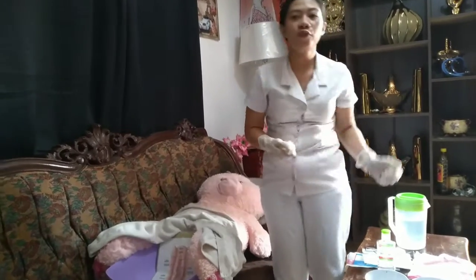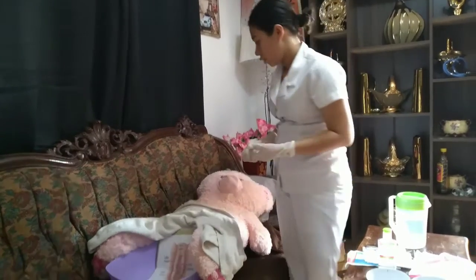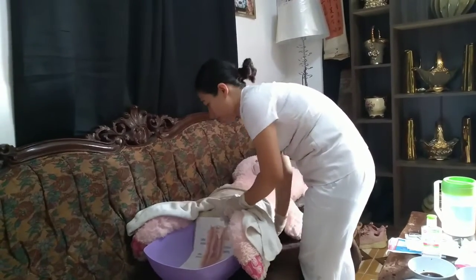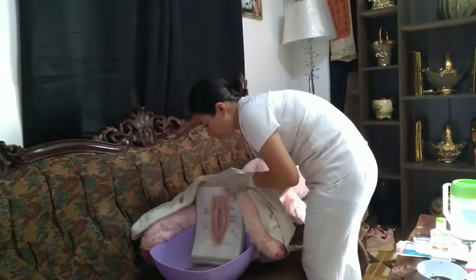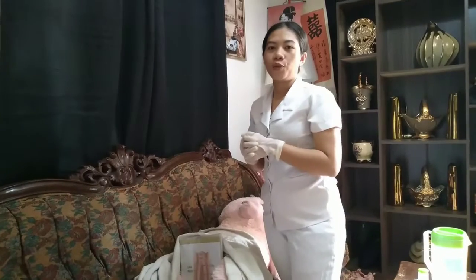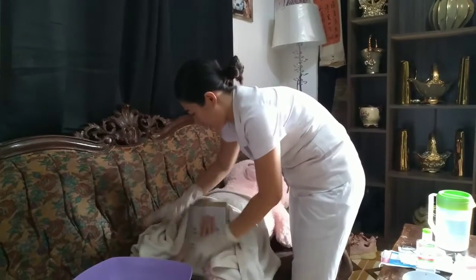Then remove the bed drape gently and turn the patient to the side. Turn the patient on her back and make her comfortable. [In Cebuano: We are done, ma'am.]